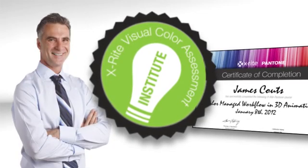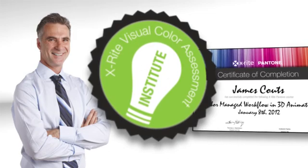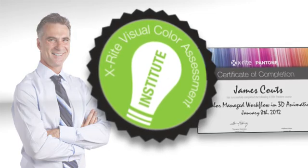Then, take the test to earn an X-Rite Visual Color Specialist Certificate, demonstrating your commitment and understanding of visual assessment and quality control. Check out our website to find out more.